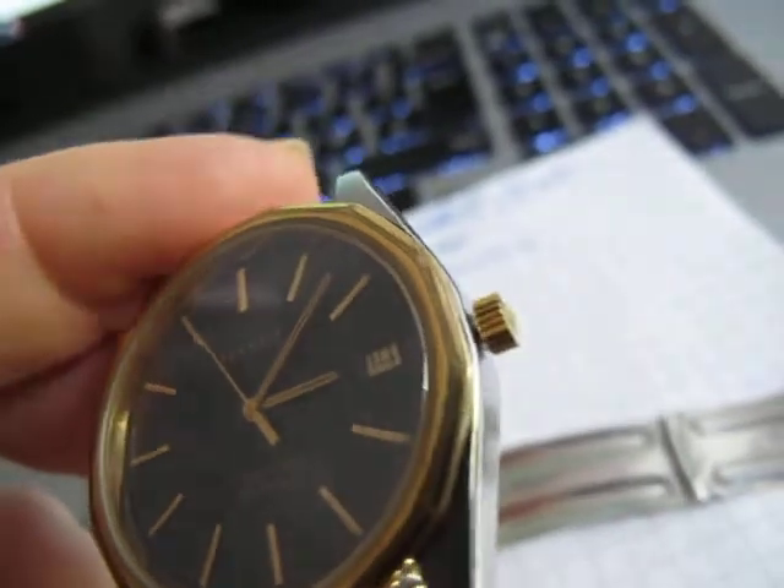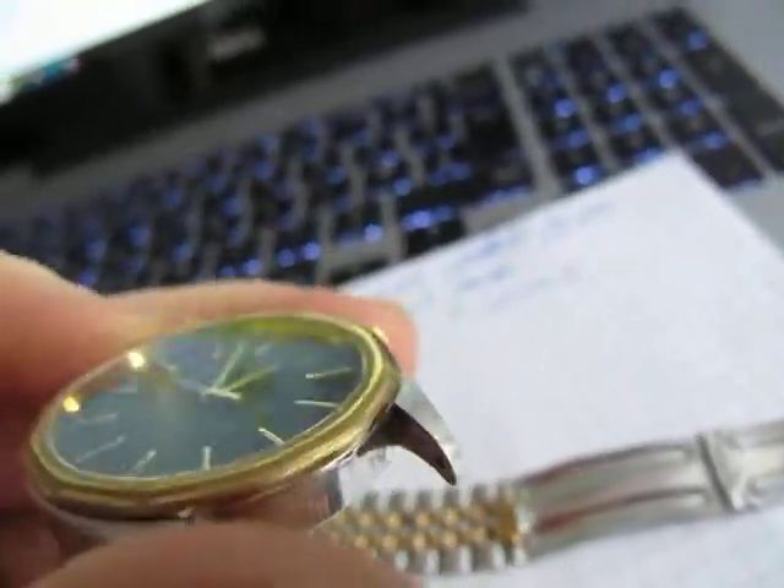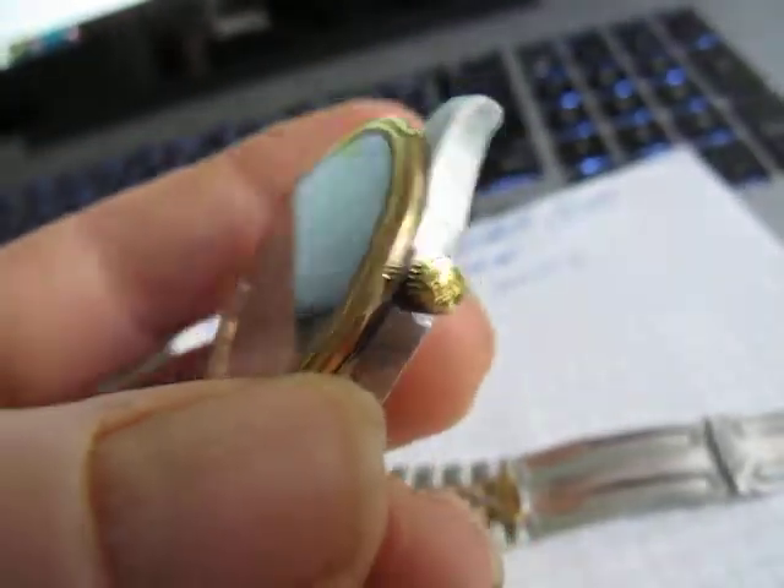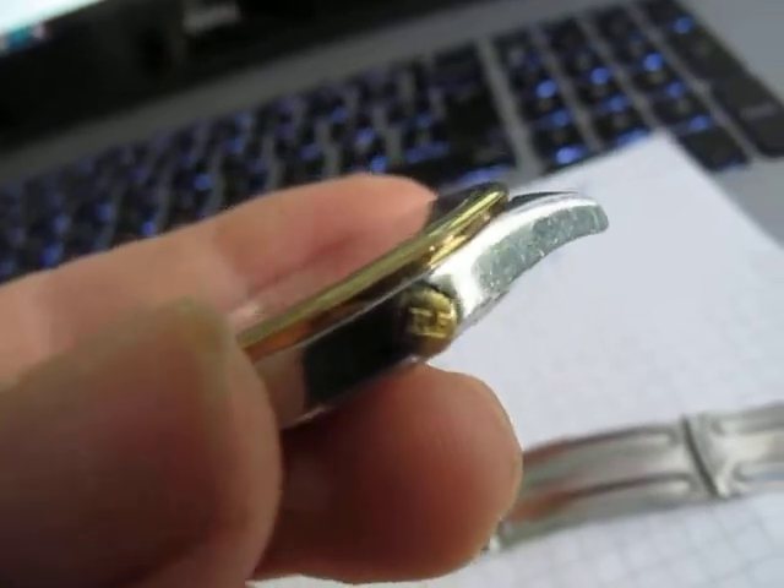Obviously there's a gold bezel, but it's looking a little bit worse for wear. But it's not too bad — it's quite a presentable used watch. You can feel it's got some weight to it. It's got a signed crown.